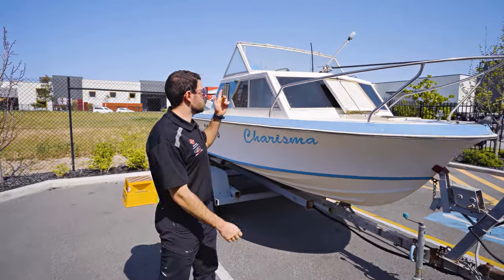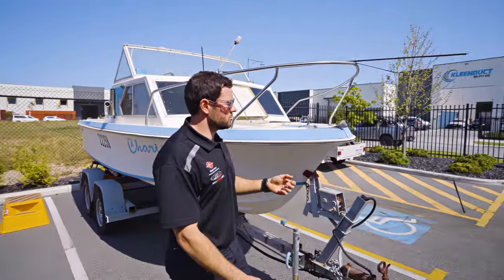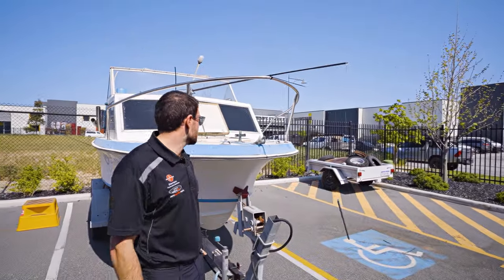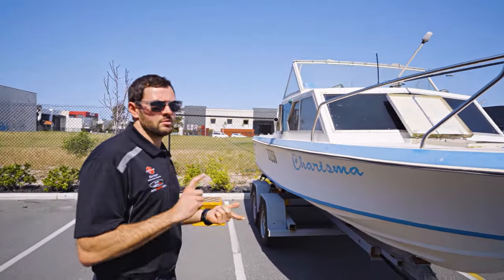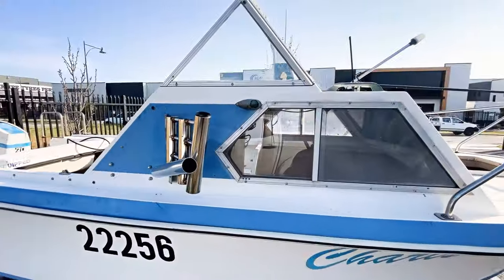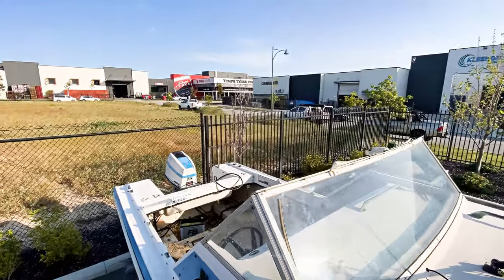We're gonna start with the VHF, so we'll just replace this antenna — it's pretty damaged, so we'll get that one replaced. We'll chuck some new clearance lights on the outside, and depending on where the budget leads us, hopefully we can chuck a few party lights on the outside too.